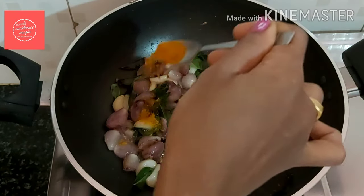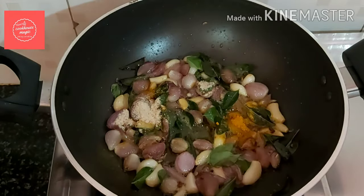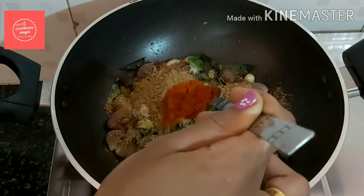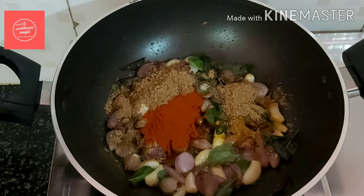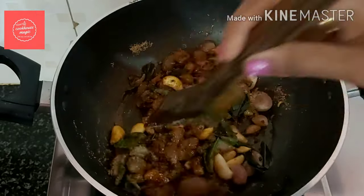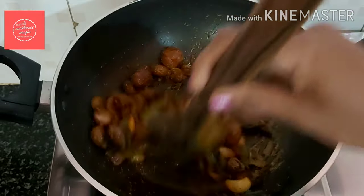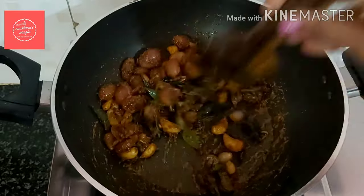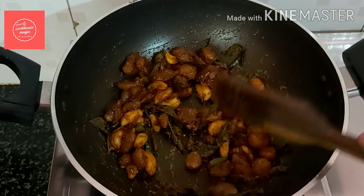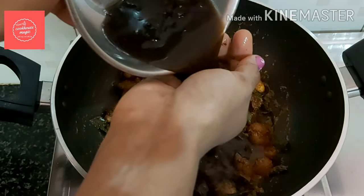Pour 1 teaspoon into the pot and mix it in. Add 1 tablespoon. I just add a Kashmiri red chili powder. Add a good amount and mix it all in the pan, mixing in a lemon-sized portion.